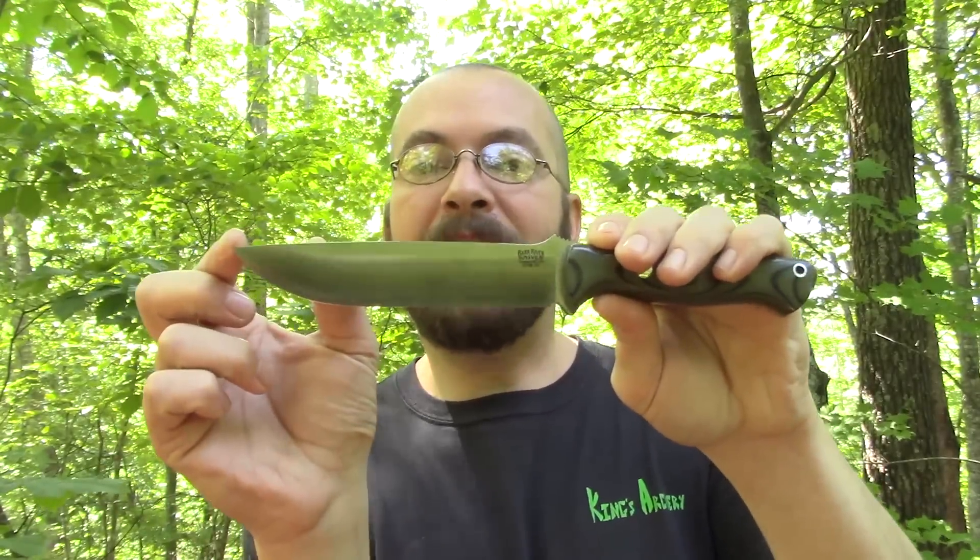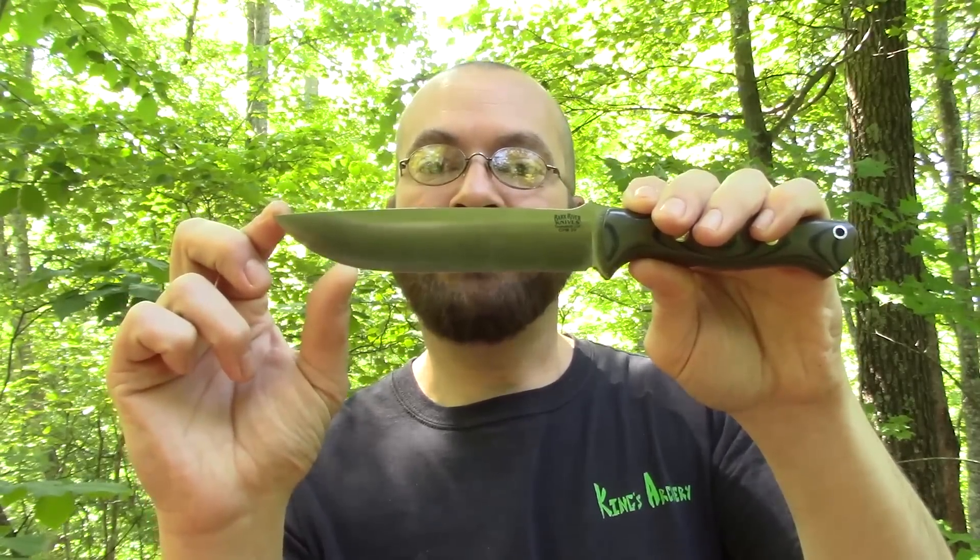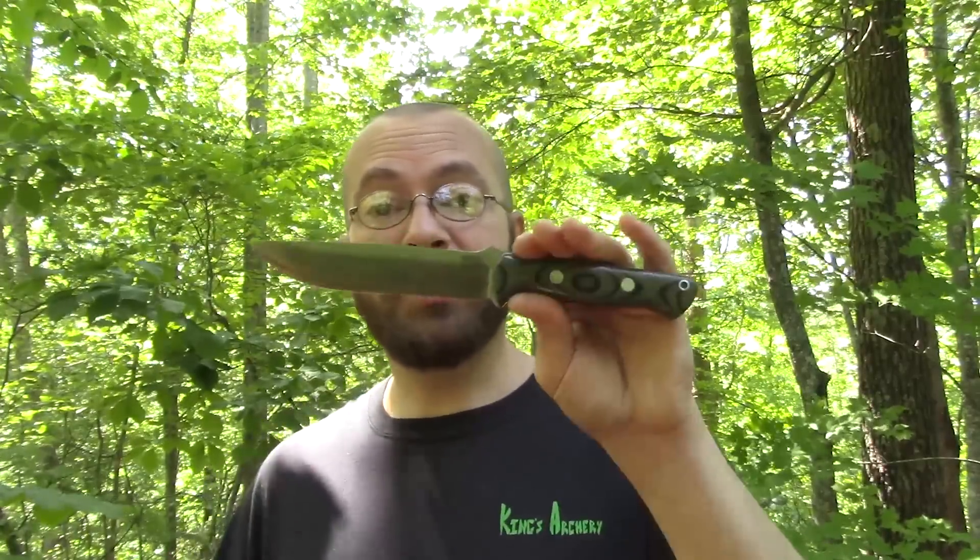We'll go over the specs here in just a minute to get you guys more familiar with this particular model so you can compare it to the previous models. But right off the bat, you have about that much extra cutting edge with this 1.5, which does translate to some significant differences. It takes the differences between the Bravo 1 and 1.25 just a step further. If you compare the 1.5 to the Bravo 1 — their standard model — you're going to see a much more drastic difference.